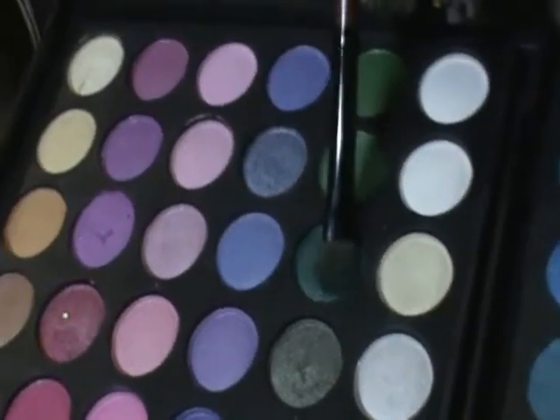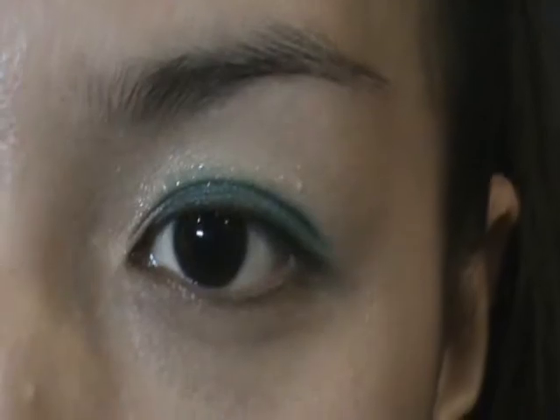The first thing that I'm going to do is prime my eyes using Maybelline's green eye shadow in Lint Dream, and I'm just going to use my fingers and place it all over my lid. Once that's done, I'm going to get a shimmery green color from my 120 palette and use a flat eyeshadow brush and place it all over my lid and a little above my crease as well, so that the color will still show even if I open my eyes.